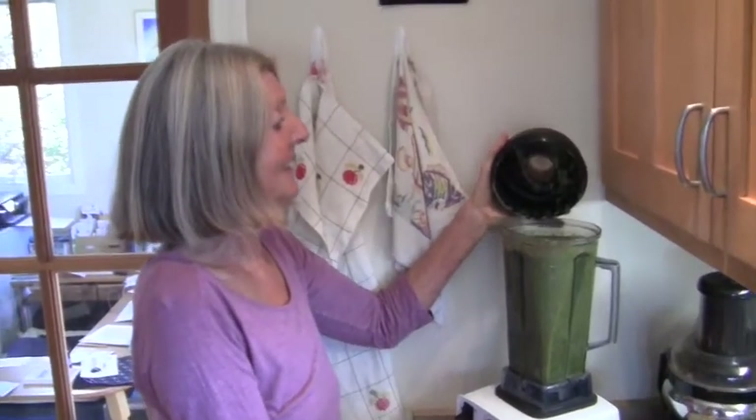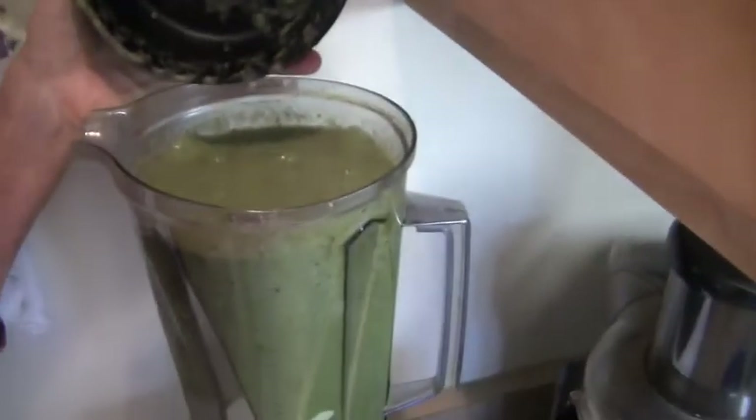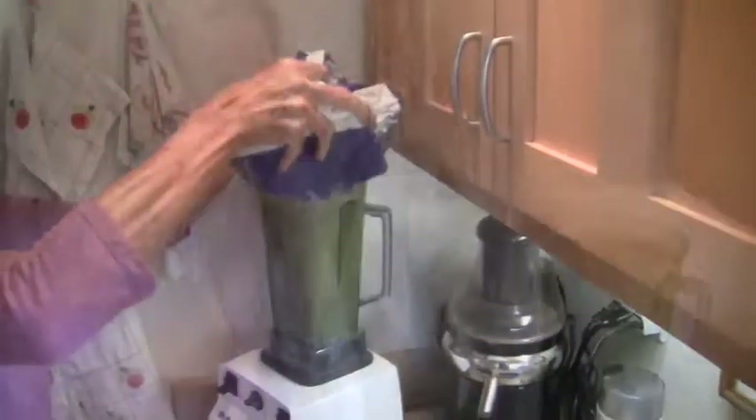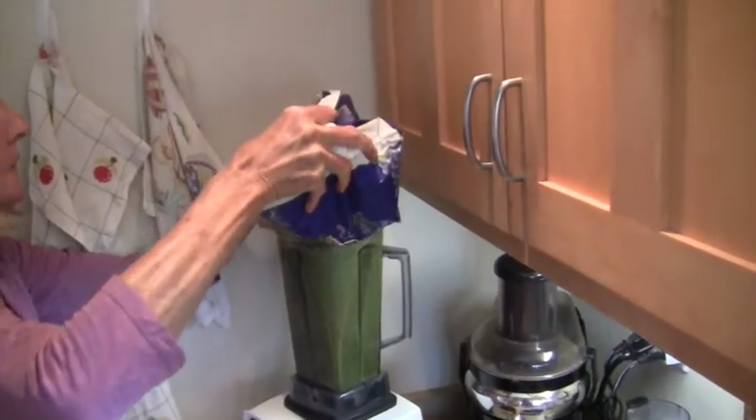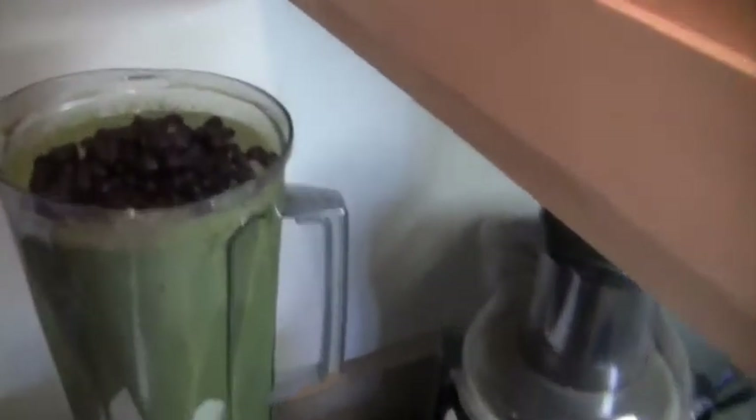So this is it — wow, what a huge smoothie! But now we get a few blueberries and don't blend them up totally.